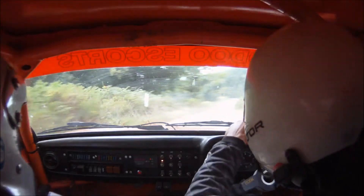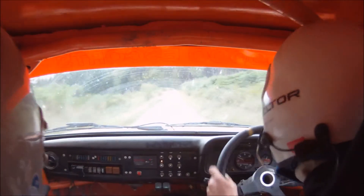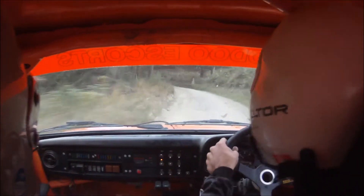1 right. 130. Gravel continues. 6 right over bump. 40. 4 left long. 60. 3 left over junction.